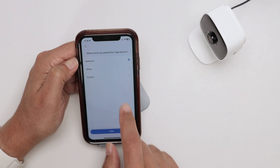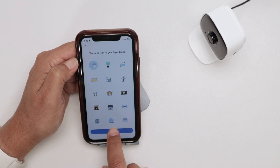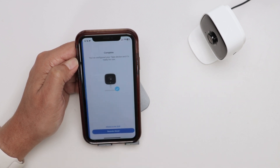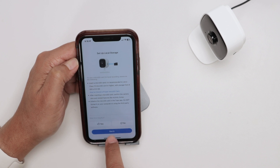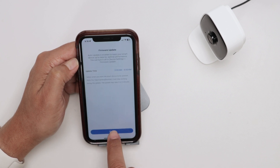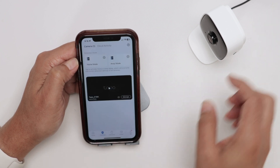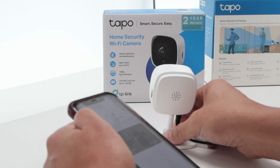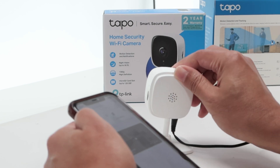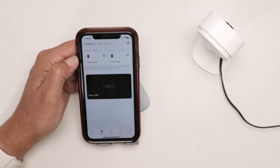Now I just need to name it. I'll use 'Top OC100', select the location, hit Next, Next again, and skip the optional steps. Got it — the camera should be working now.